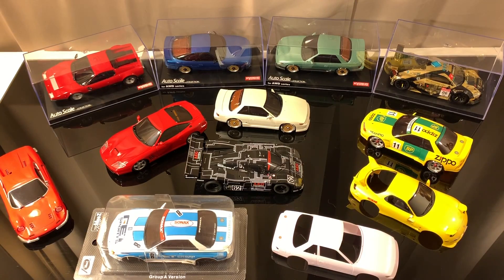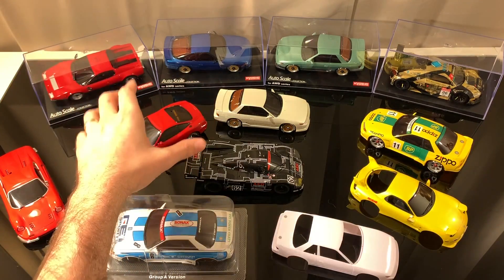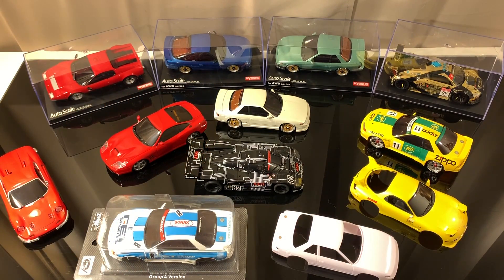Starting at the shortest end of the spectrum with the 86 millimeter wheelbase — honestly there's only a handful of bodies produced for this, so it's a very small percentage of the market. To run the 86 millimeter wheelbase you have to use an MR-03 with the rear motor mount configured on it. That's the only thing that'll fit, and like I said, there's not a whole lot of those out there.